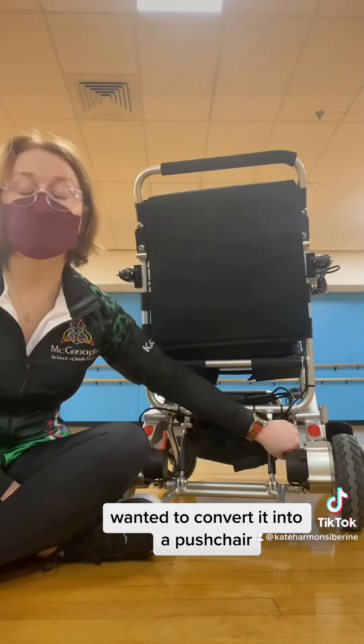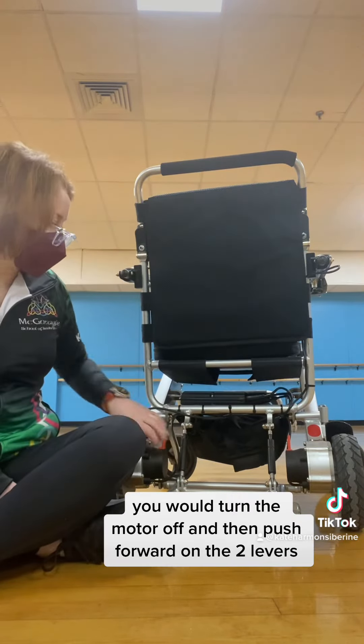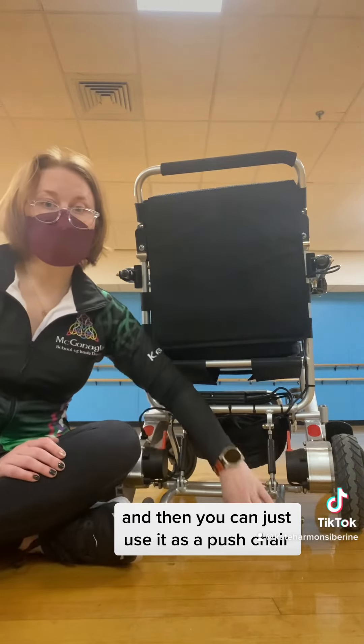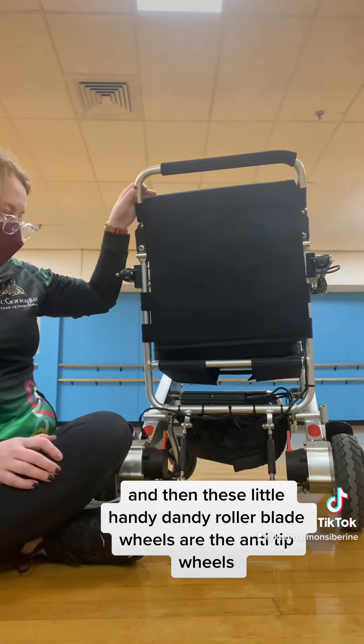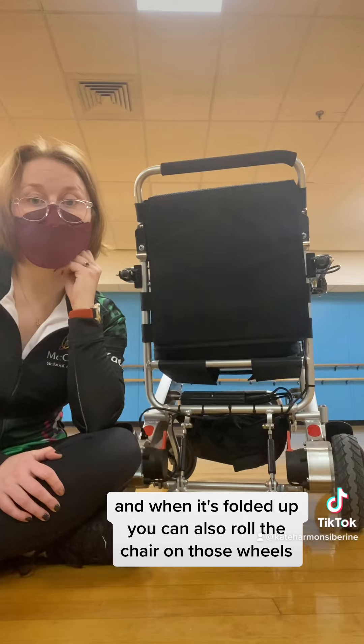If you wanted to convert it into a push chair, you would turn the motor off and then push forward on the two levers, and then you can just use it as a push chair. These little handy-dandy roller blade wheels are the anti-tip wheels, which are great for going down hills. And when it's folded up, you can also roll the chair on those wheels.